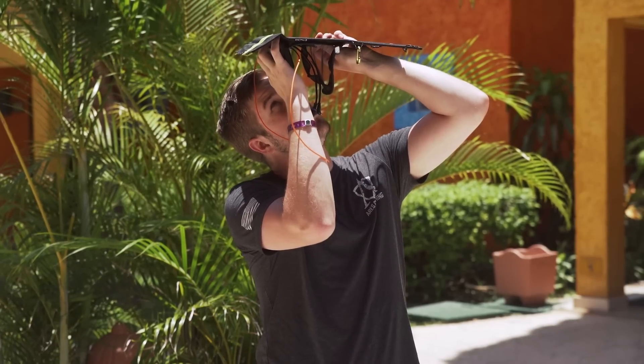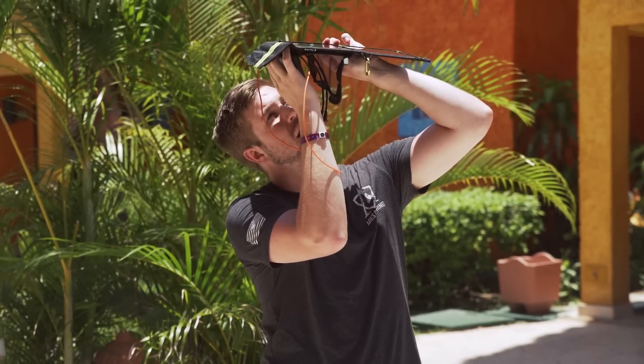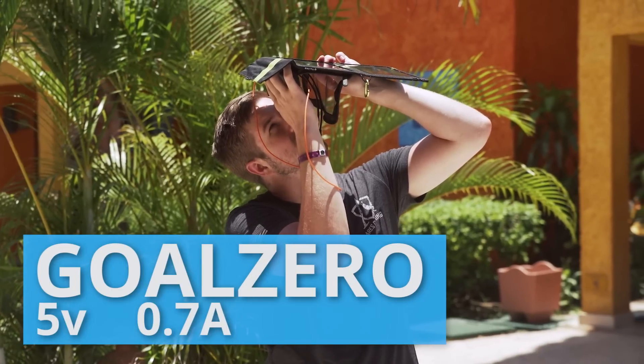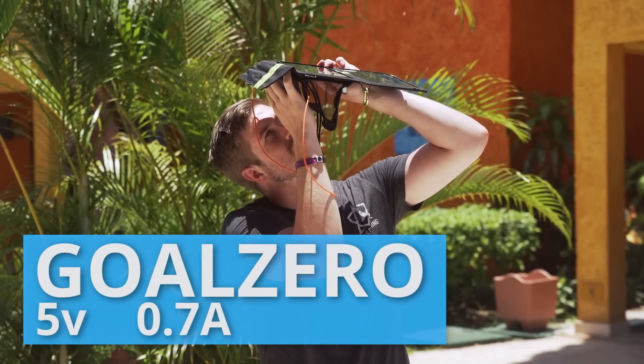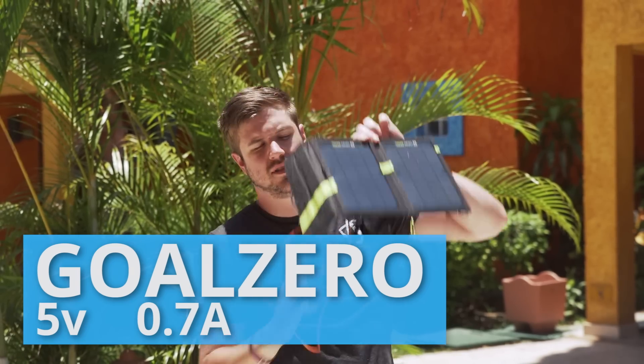The Goal Zero is a little bit harder to read because the connector is fixed into the body instead of being on a tether, but we're running at about 4.9 volts and about 0.7 amps. So not quite as strong as the other ones.